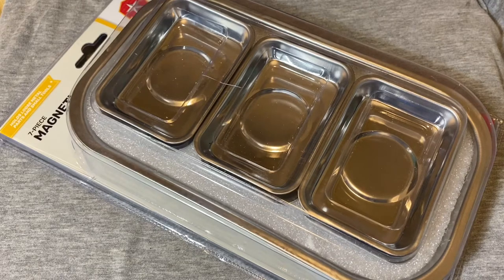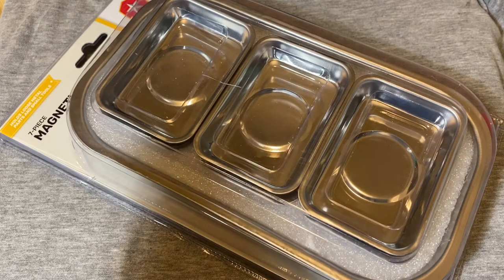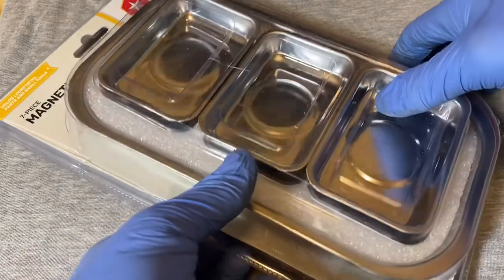Hey guys, welcome back to the Snap Ring Chronicles. Today we're coming back at you with this set of magnetic parts trays, and these are from Tractor Supply. Before we jump into the video, if you find these videos helpful or entertaining, could you please give me a like and also subscribe to this channel.